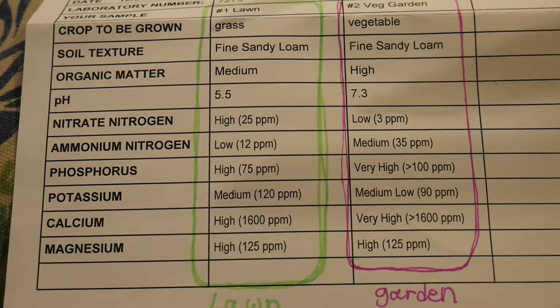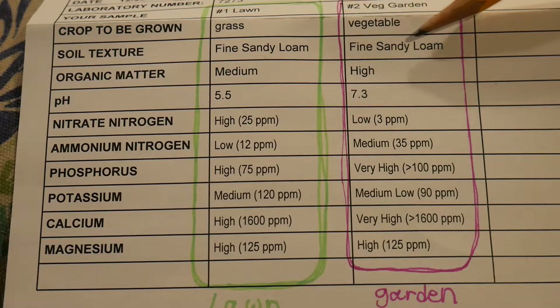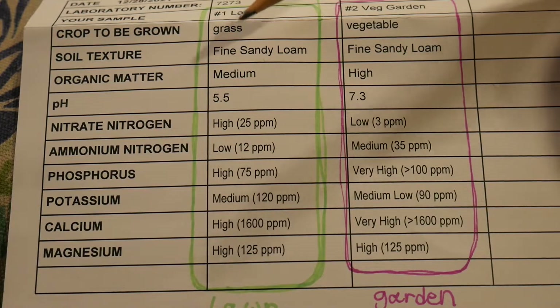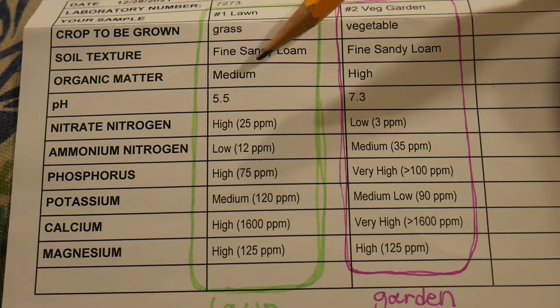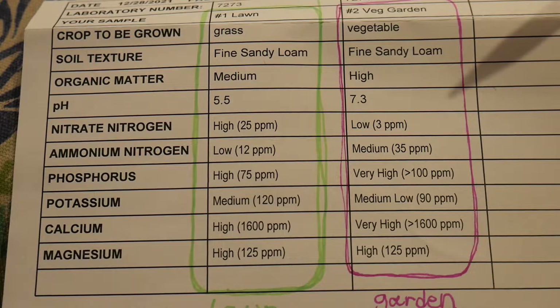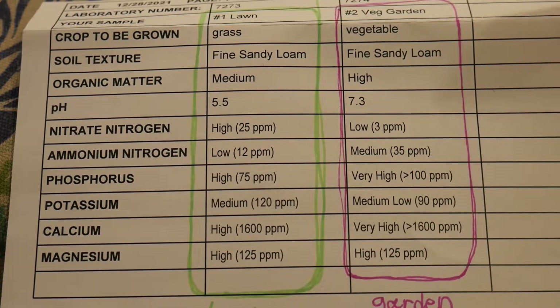We start off at the top with soil texture. We've got fine sandy loam for the lawn, and same over here — fine sandy loam for the garden. That's pretty much to be expected; it's very typical of Connecticut soil. Organic matter in my lawn is medium, and in my Back to Eden garden it's high, and that makes perfect sense. I've been adding tons of organic matter to my garden, so I would expect it to be high, and that's always a good thing.